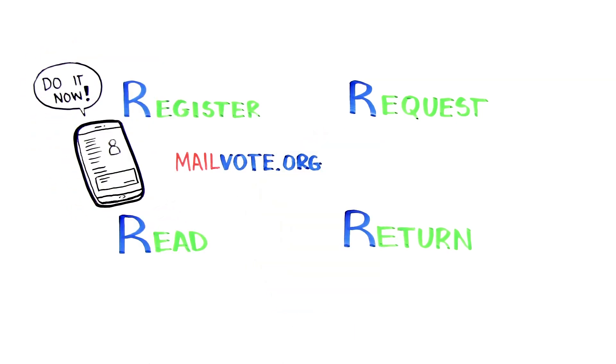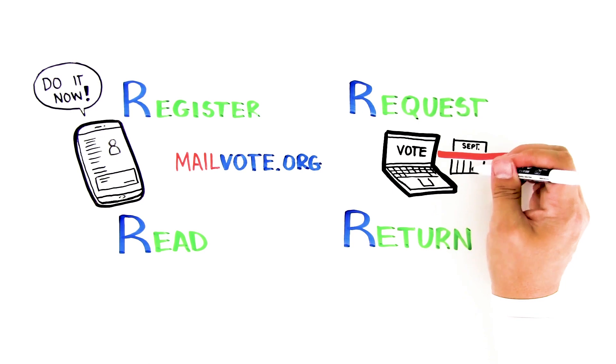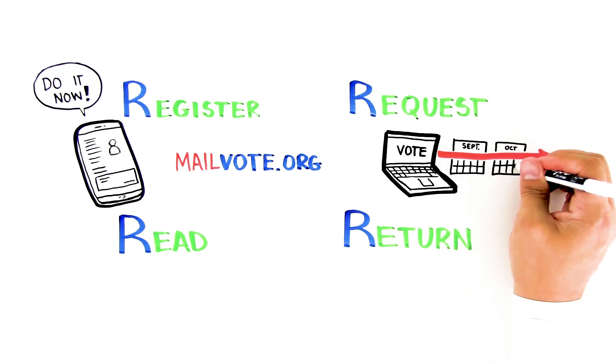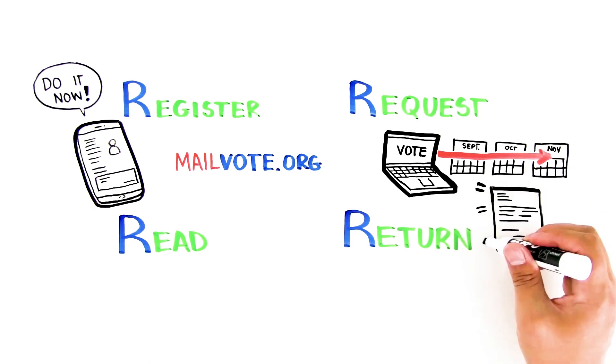When you're registered, request a mail ballot. Most states allow you to do this online. Request your ballot as early as possible in case of delays. In a few states, you have to print and mail your mail ballot requests.